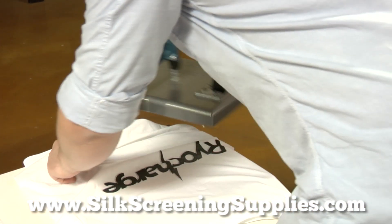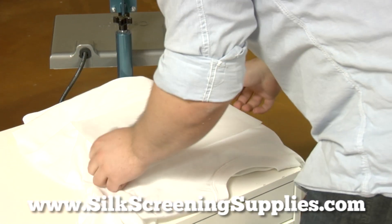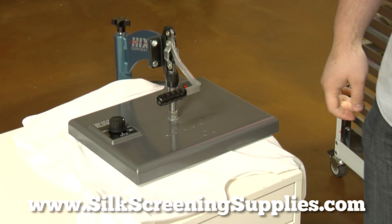I'm going to bring it back with a good little piece of parchment paper, cover it up and bring it back over — high heat, medium pressure for about twenty seconds.